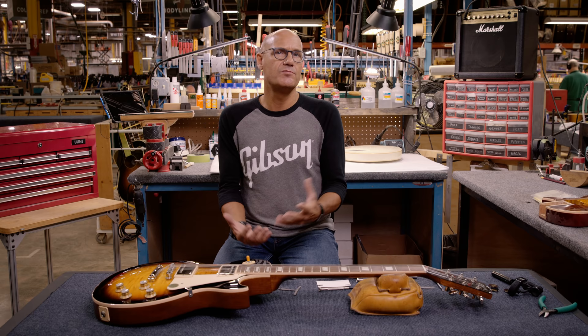In general, a higher action — greater distance from the top of the fret to the strings — will be a little more difficult to play, and a lower action, closer to the frets, will be easier to play.